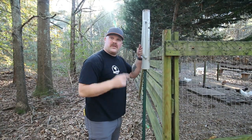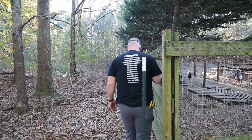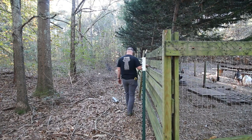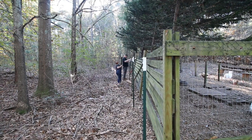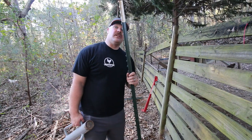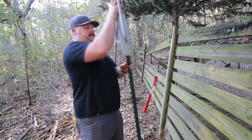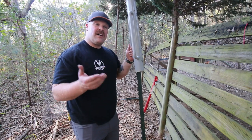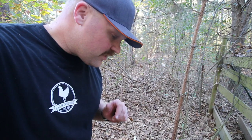Drive the first one. These are typically pretty easy unless you get into some roots, which we definitely have some over here. But they're still a lot faster than digging — trust me, I do not like digging. So if you're putting up a large chicken run fence, hopefully this video will help you. I'm going to show you why we have this large chicken run instead of doing full free range like we used to do.